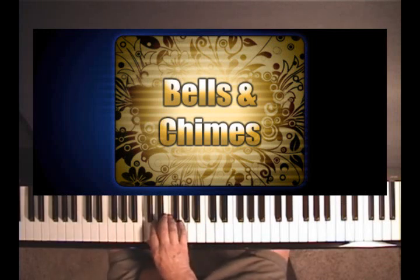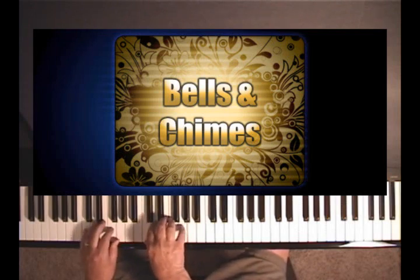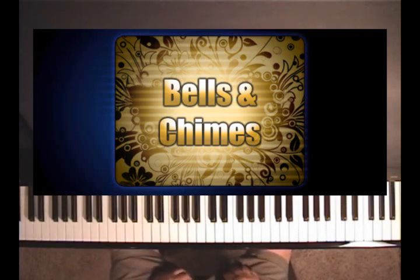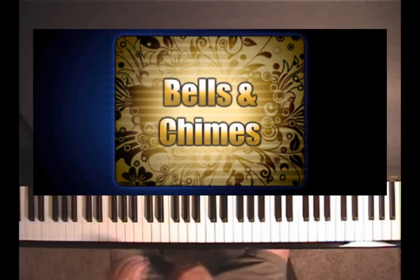In my right hand I'm playing C, D, E, and G — actually my right hand is just playing C and G — and then I kind of roll it from the bottom, with my pedal depressed. It's like a striking bell, a big deep kind of bell.